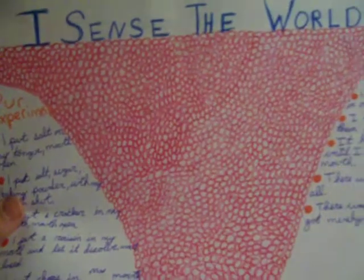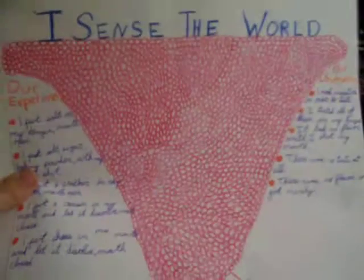I mean, look at this. I did this all in one day, but I had to draw a tongue, and look at all the little circles I had to do. It's a lot. That's a really gross tongue, I know. But get over it.